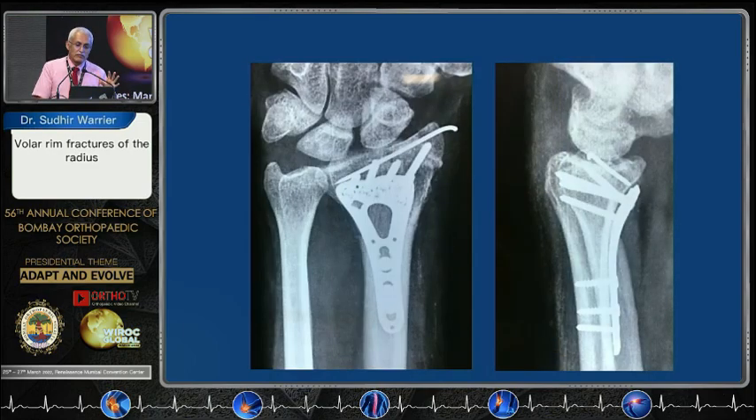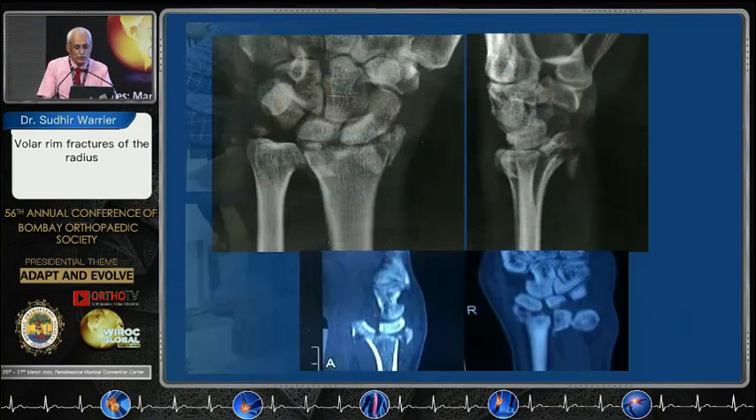Once you do that, leave that wire in. In the lateral view you can see your pin going all the way down to that teardrop, holding that teardrop as well, and the plate is buttressing what you want to buttress to get a good result.